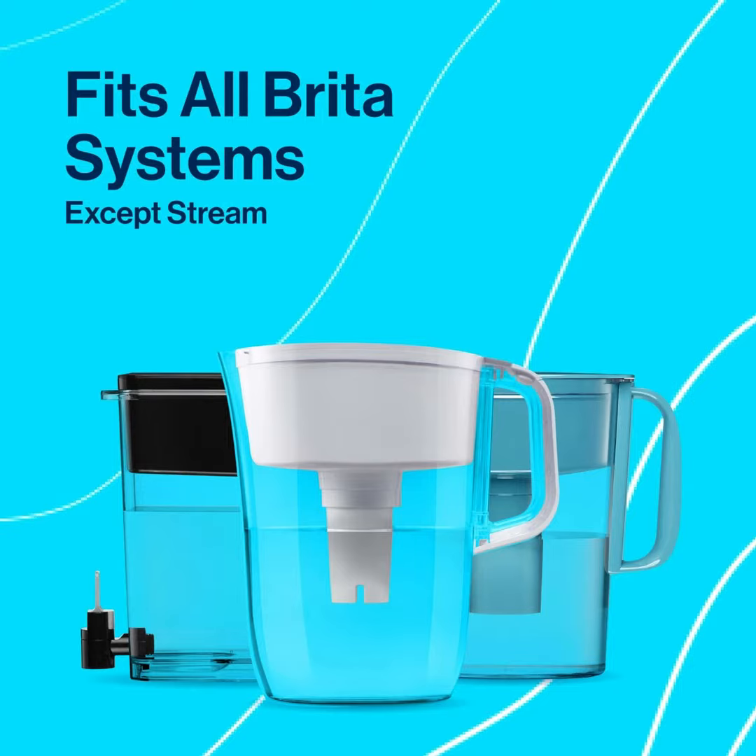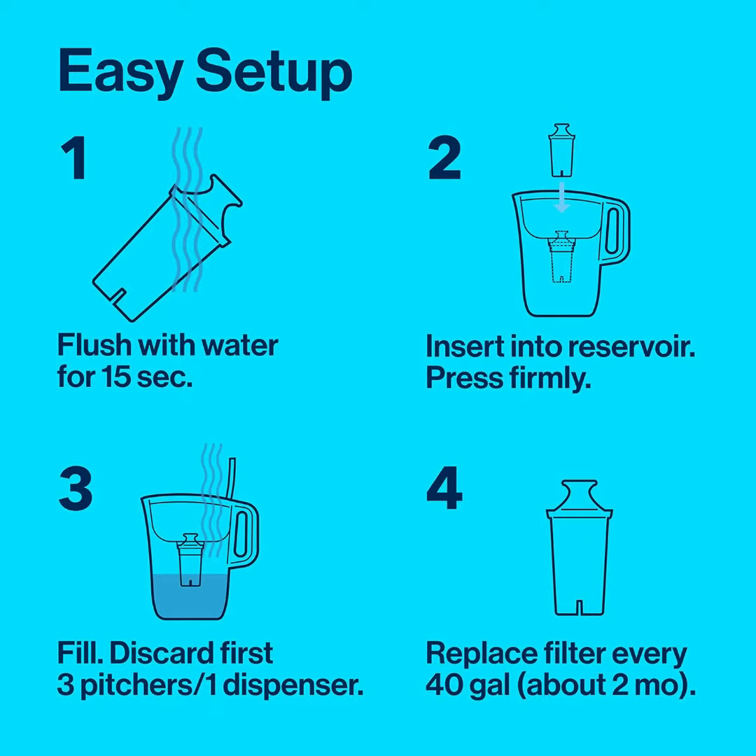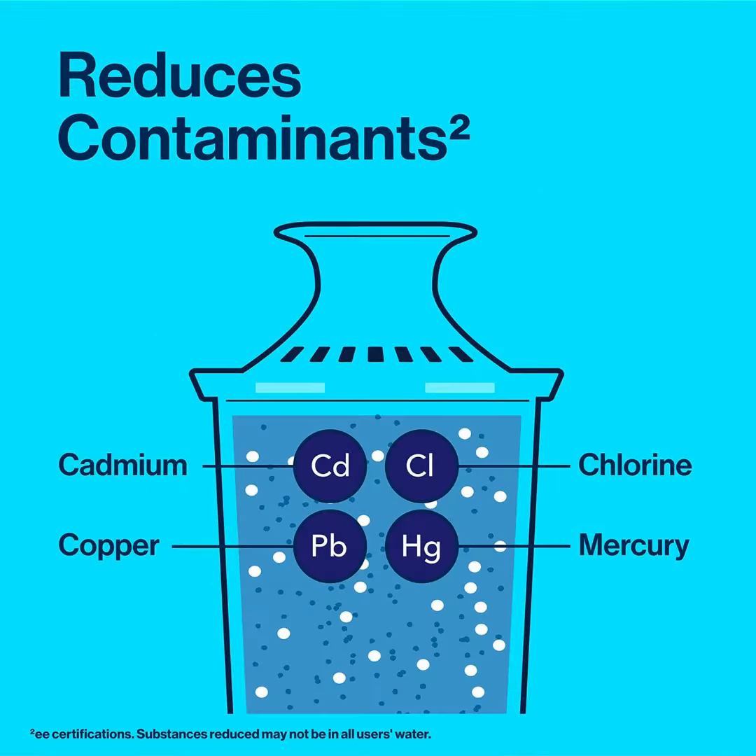Compatible with long-last and standard water filters. For the freshest tasting water, replace your long-last filter after 120 gallons or approximately every six months, or your standard filter after 40 gallons or approximately every two months.